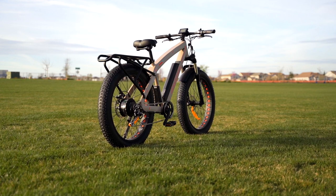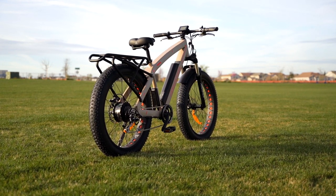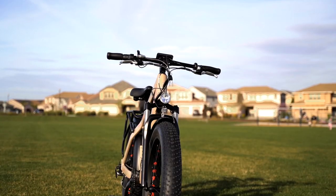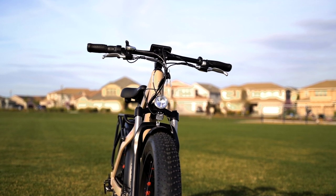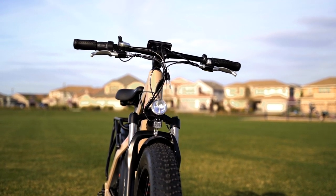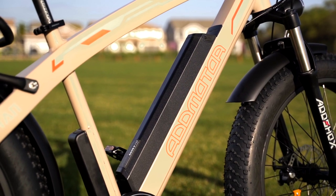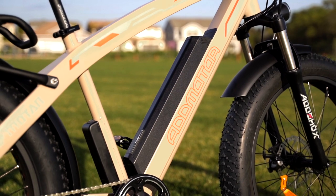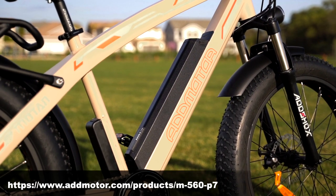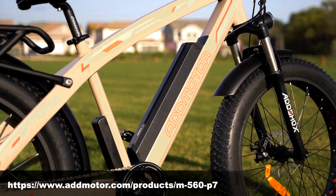It's hard to nail down exactly who this bike is made for because there are so many ways to use it, and it does a lot of them very well. The M560 is a passport to adventure — it has such a versatile range of terrain and power that really the world is your oyster. If this bike speaks to you and you aim to commute, cruise, find new trails, or if you just like the look, then by all means check out the AdMotor website and imagine yourself in new places atop the M560 P7.